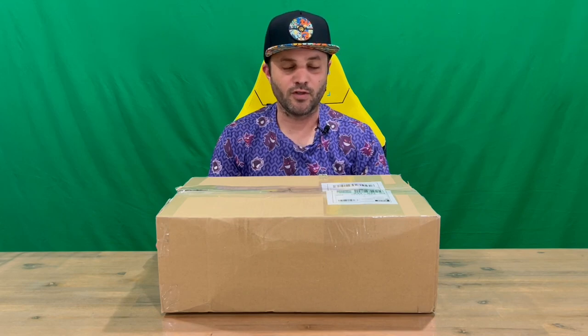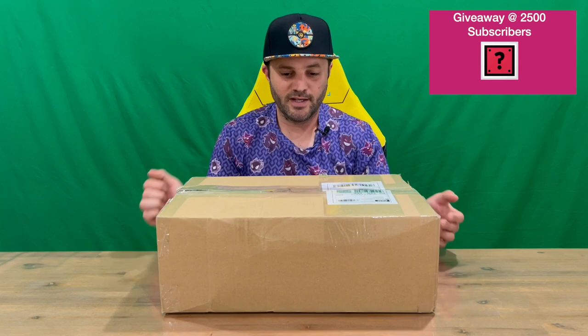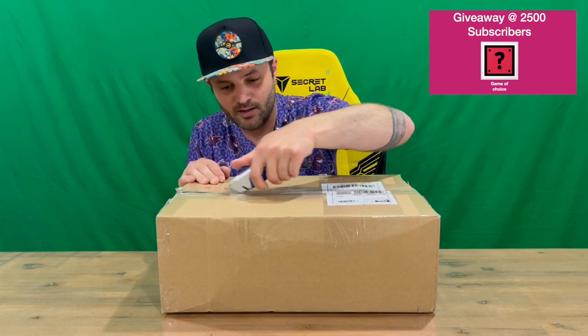Hi guys, welcome back to the channel. Today I'm going to be unboxing the classic Crocs Pokemon sandal, so we'll get straight into it. As you can see, just a delivery box — no point checking it out, but we'll cut through the tape.